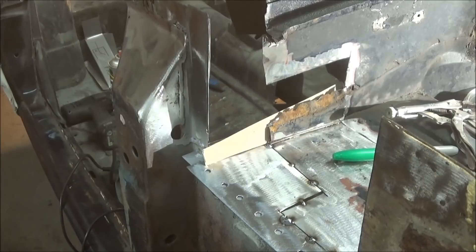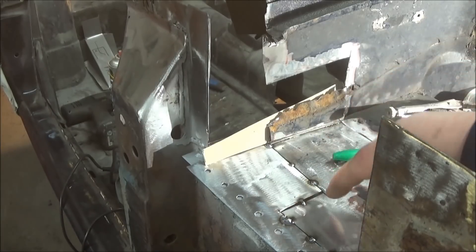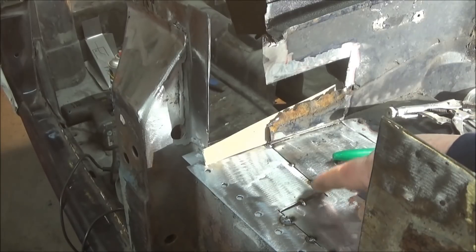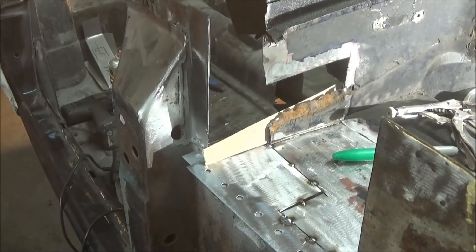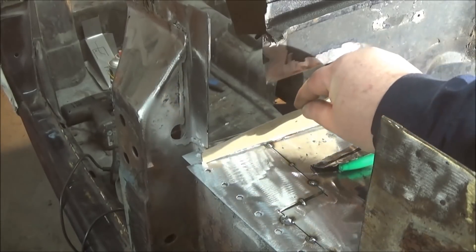Here's where it starts getting a little more complicated. I've tacked that patch in down the bottom and it's looking okay — it's still a little bit wide there but I'll be able to fill it with weld no problem. Now I'm working on this back panel.